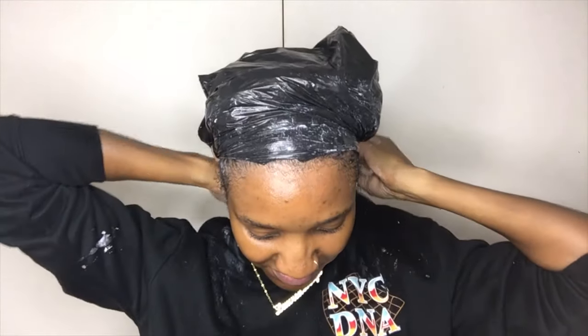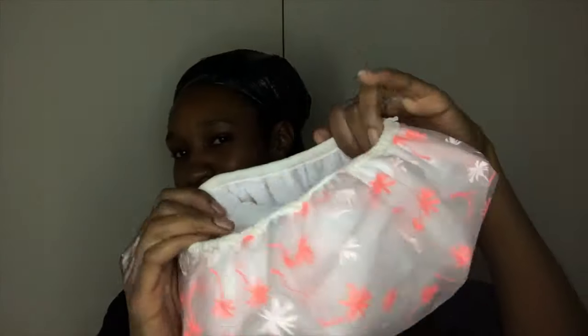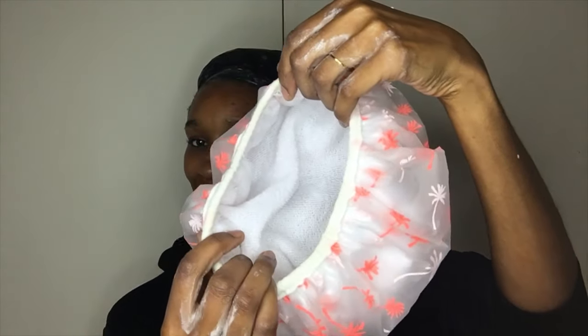As usual, I keep forgetting to buy disposable shower caps at my local hair store, so I'm just using the carrier bags that the products came in. Then I'm going to use my favorite shower cap with towel fabric inside just to cover my hair while I'm sleeping so my hair doesn't move about. The towel also helps to generate some heat from my head and helps the conditioner penetrate my strands even more.